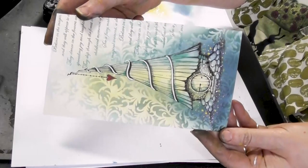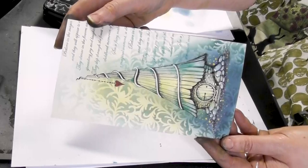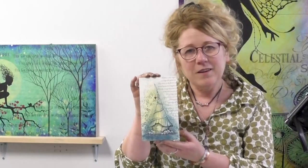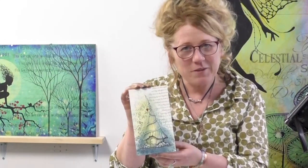So just another technique using the pastel pencils today, which I do really enjoy using. Thanks so much for joining me again today guys. You take care and I'll see you very soon. Bye for now.